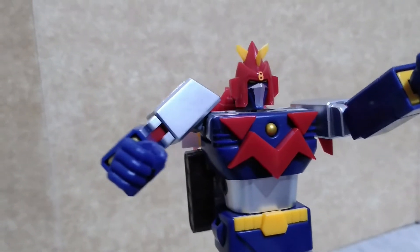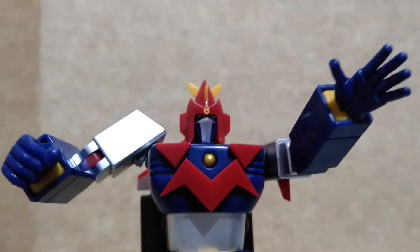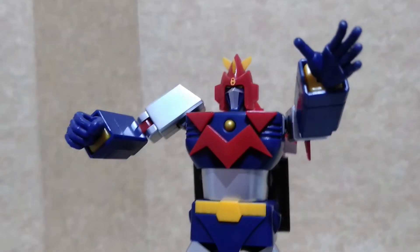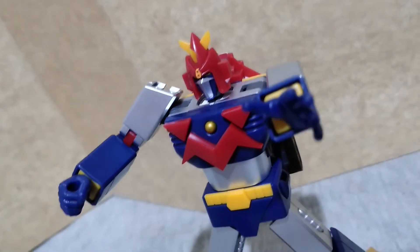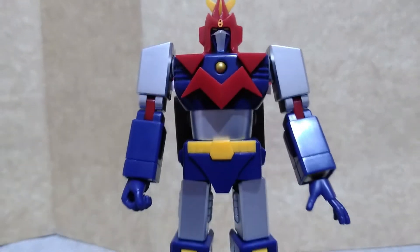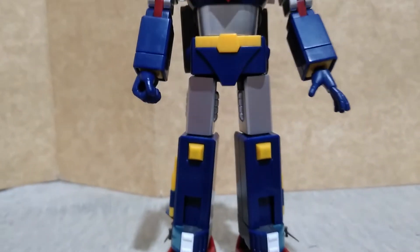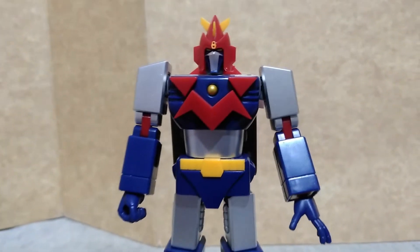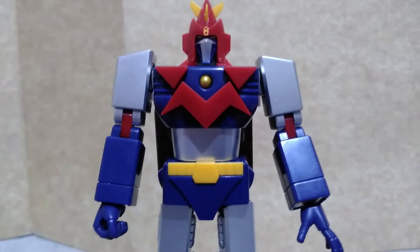Be careful because he is made of plastic and some parts would be easily broken if you put a lot of force when you are moving the figure. The Mini-Action version of Voltus5 is a simplified form based on the Godaikin and Sol of Shogokin version of this robot.